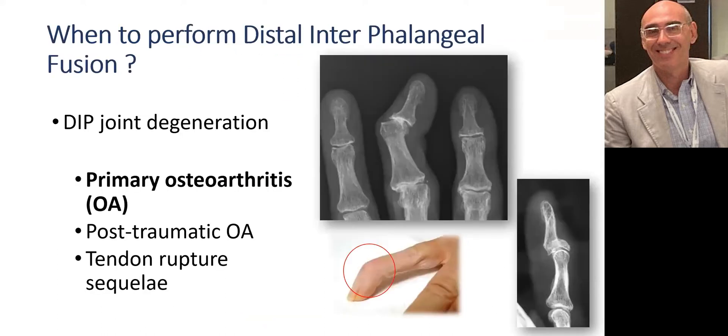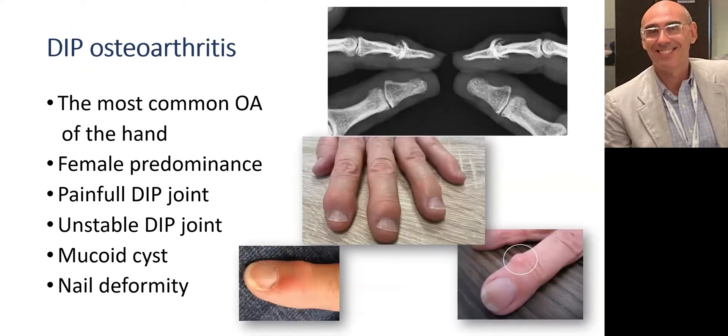We perform IP fusion to treat primary osteoarthritis most of the time. Sometimes we have to treat post-traumatic osteoarthritis, like a mallet fracture, and tendinous disease like an old stiff untreated mallet finger. IP osteoarthritis is the most common form of arthritis of the hand and is most commonly found in women over the age of 60.